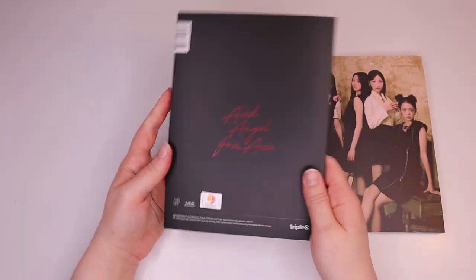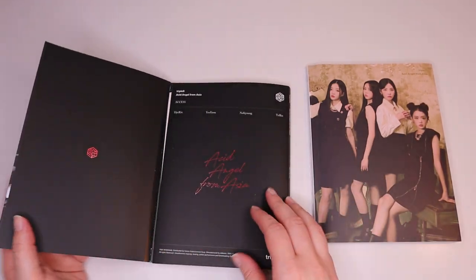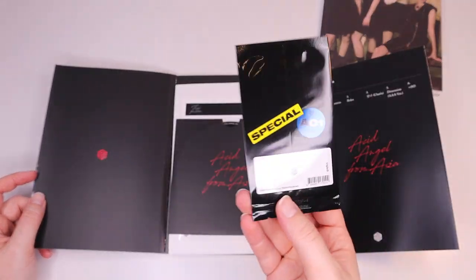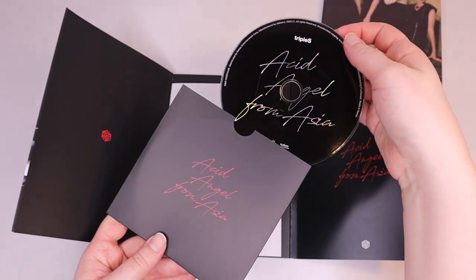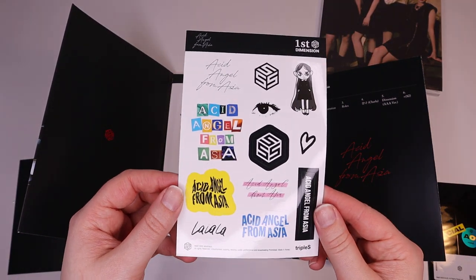So we're just going to open these today. They have these interesting ways of photo cards, like in these little packets. We've got the CD and some stickers.